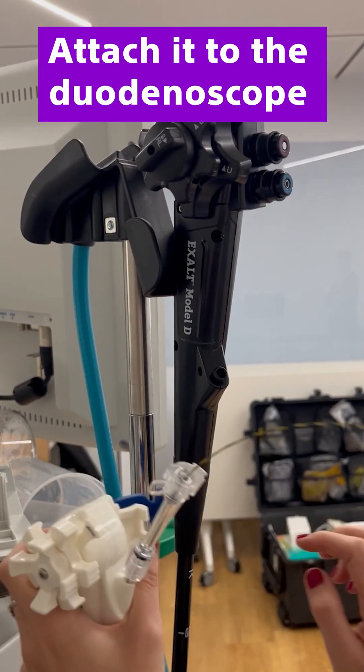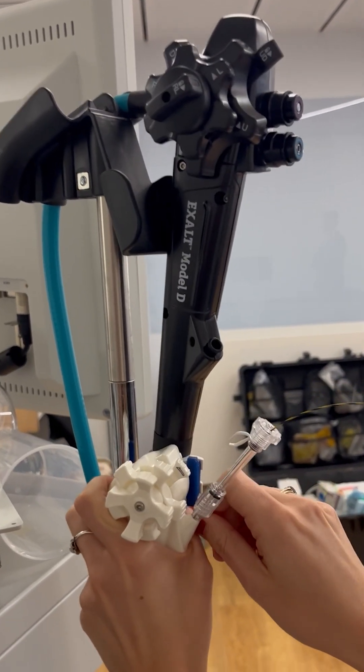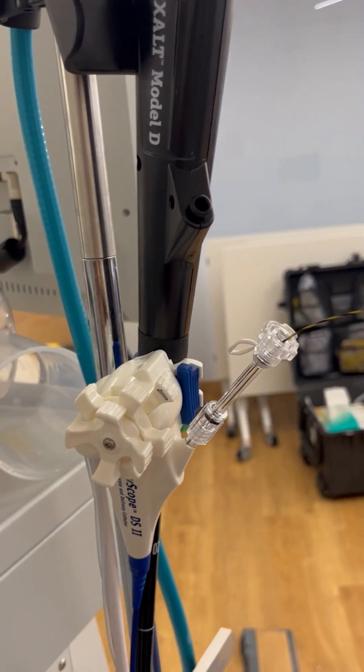Attach it to the duodenoscope, making sure that the articulation knobs are aligned, and pull the strap wrapping around and below the working channel.